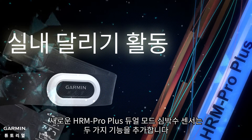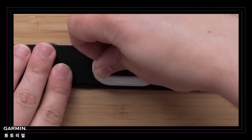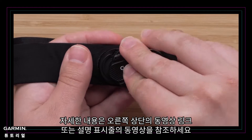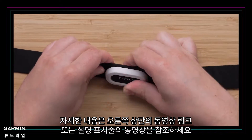The new HRM Pro Plus Dual Transmission Heart Rate Sensor adds two new features that you'll love. One is that you no longer need a tool to replace the battery of the HRM Pro Plus. For details, please refer to the video link in the upper right corner or videos in the description bar.